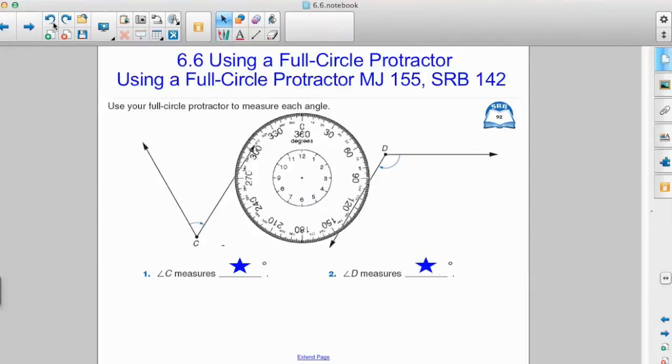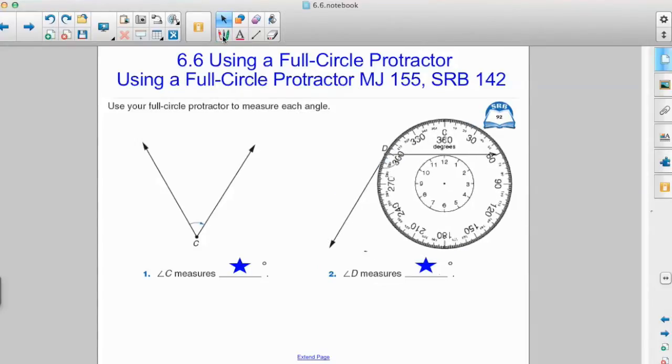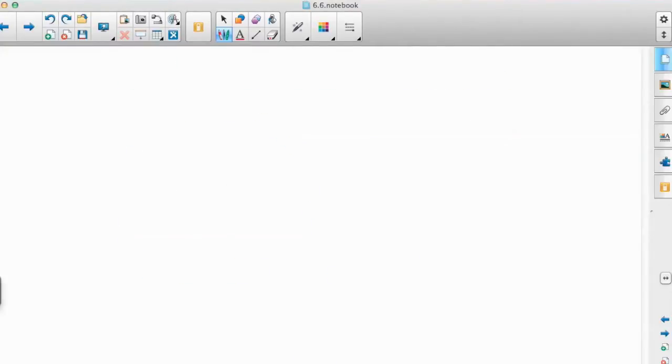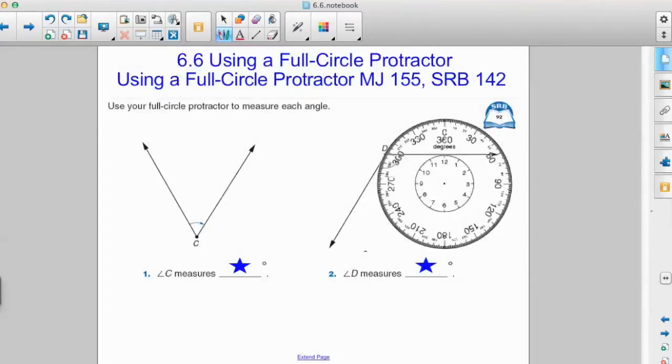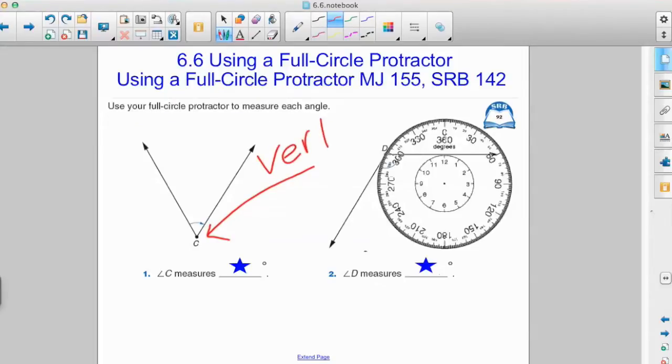The first thing we can do with a protractor is measure angles — and we're familiar with angles because that's what we learned about in the first unit of the year. Here we have angle C, and we are asked to use our full circle protractor to measure it. Angle C has a vertex — the endpoint where two rays meet — right there.